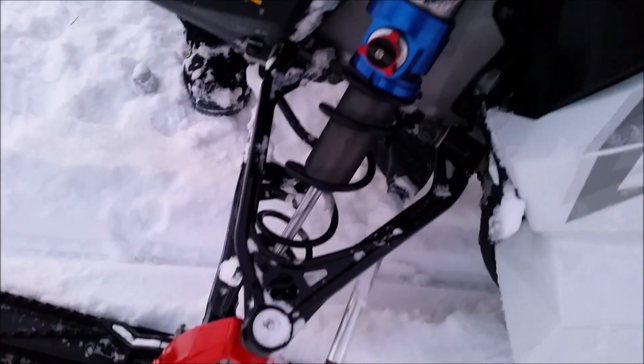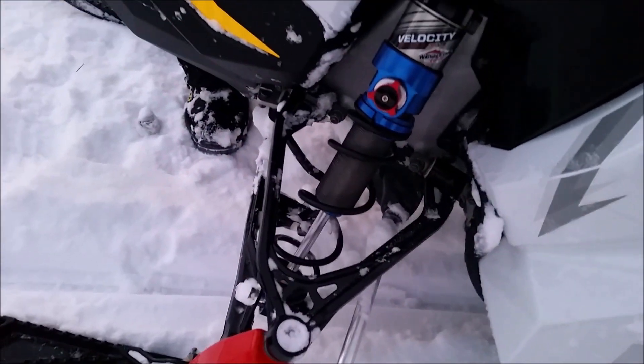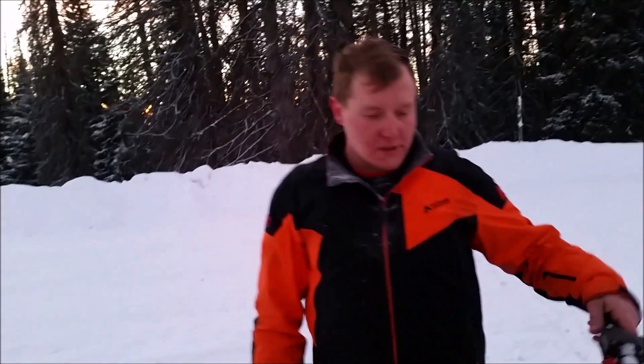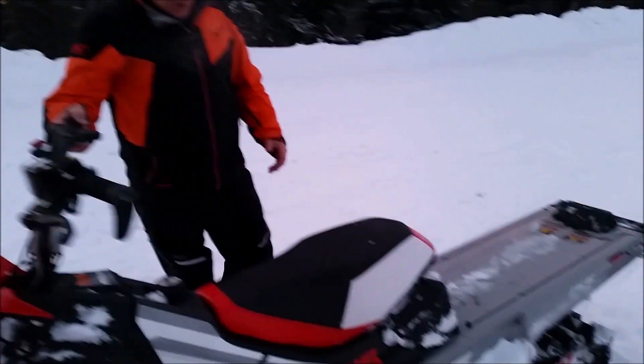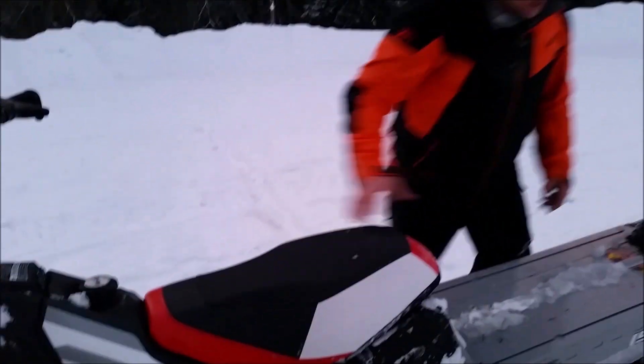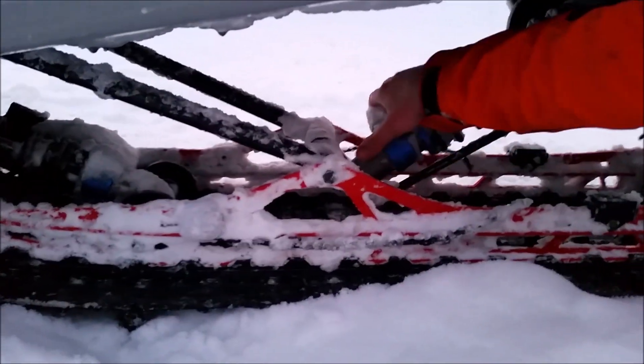The 850s come with SLS springs. The 800s will come with the normal 100 pound rate springs. Also in the rear skid we have the velocity shocks as well. Reservoirs are on the other side, but there's a reservoir front and rear.